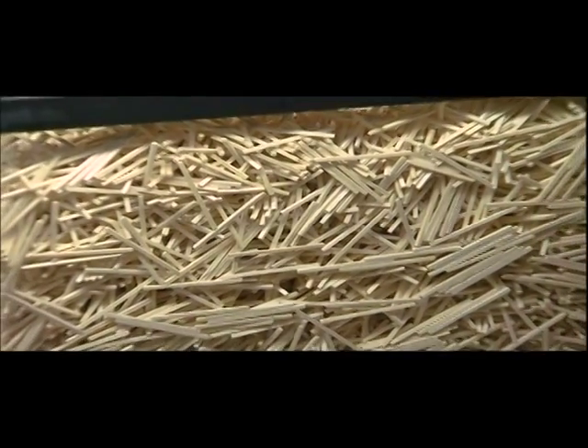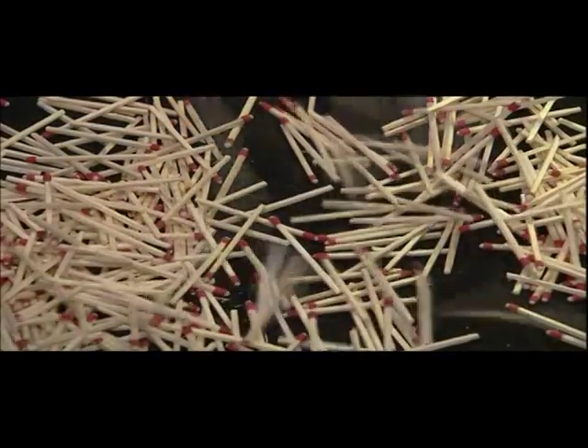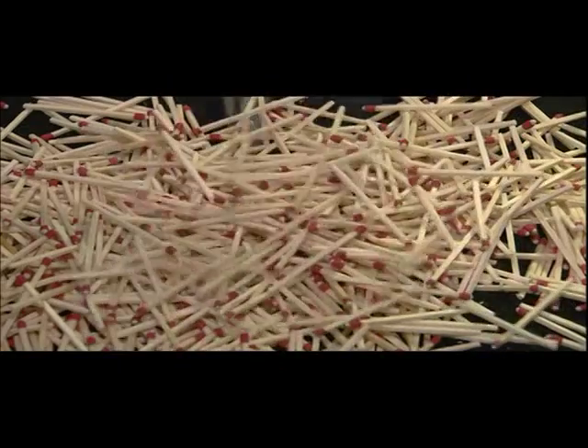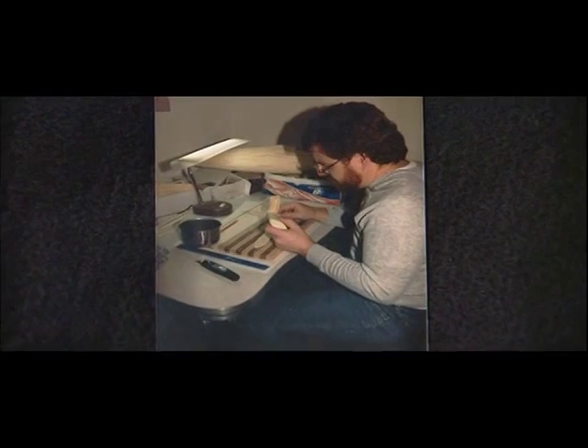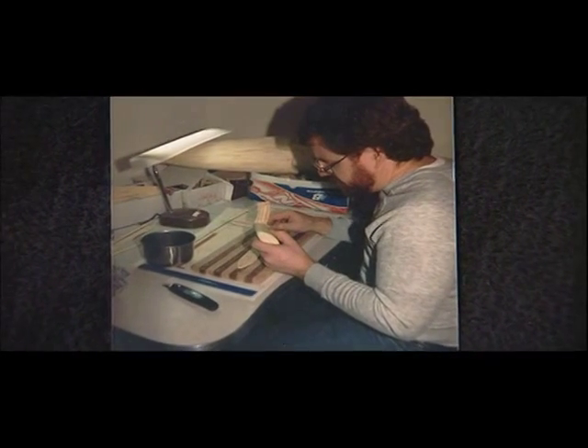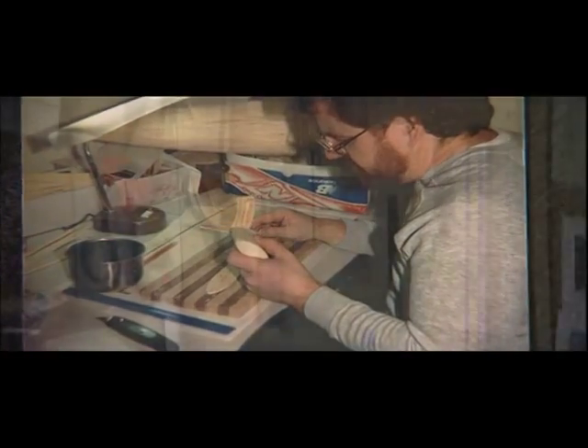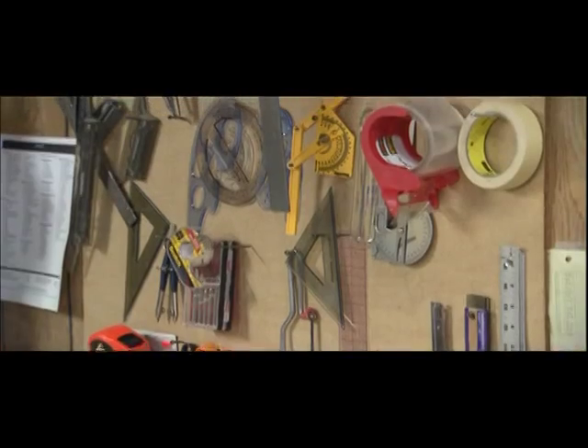Why matchsticks? It's an interesting story in itself. As a child, I was always a builder and a creator, always making things out of wood, and I had access to my dad's woodworking shop and tools. Years later, when my wife and I graduated from college and I had no money, no tools, and no wood, I began making little buildings out of kitchen matchsticks at our kitchen table just to pass the time. 30 years later, I have this beautiful woodworking shop with every kind of tool you could imagine, and I've never done any conventional woodworking since — it's all been devoted to matchstick models.